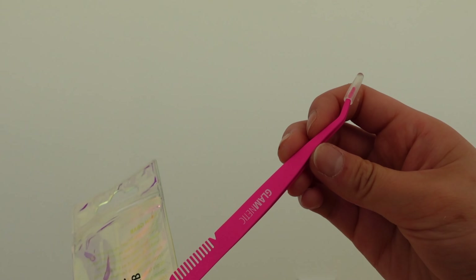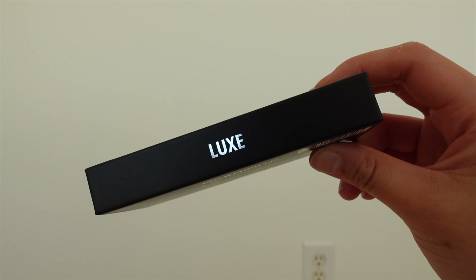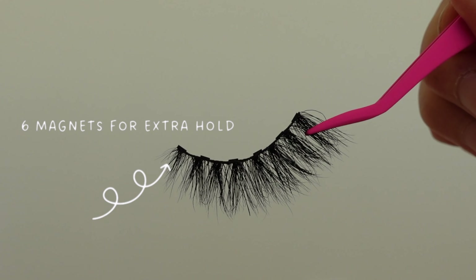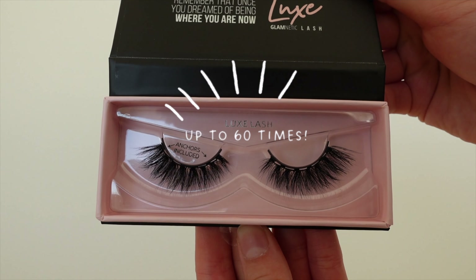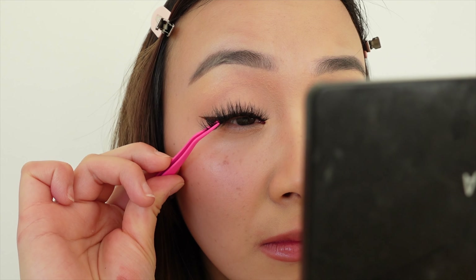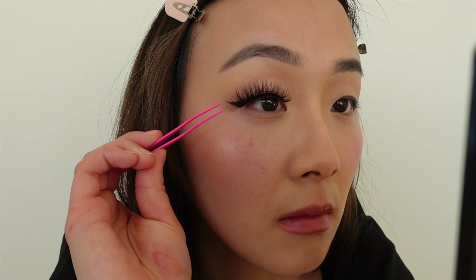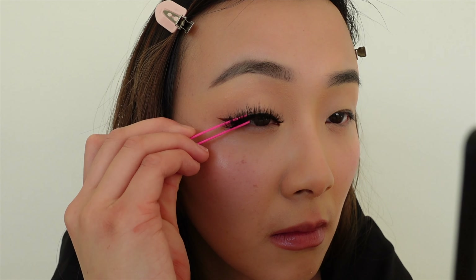Because Glamnetic is a magnetic lash brand, it eliminates the need for lash glue, meaning there's no mess or damaged lashes, and it makes it so easy to apply falsies within seconds. Each lash comes with six magnets for extra hold, and they can be worn up to 60 times, which can save you so much money. To apply, place the anchor underneath your natural lash and near a magnet on the lash band. The anchor should snap into place, sandwiching your natural lashes in between, and these lash anchors help secure the inner and outer corners.